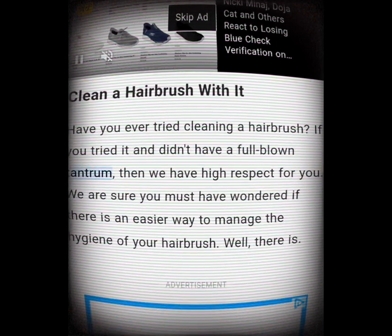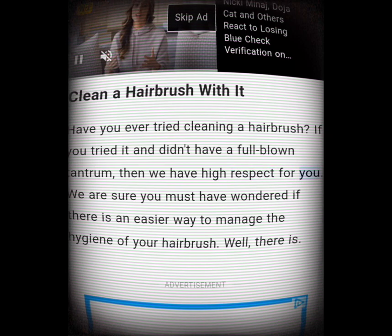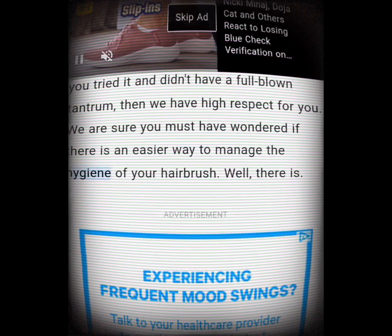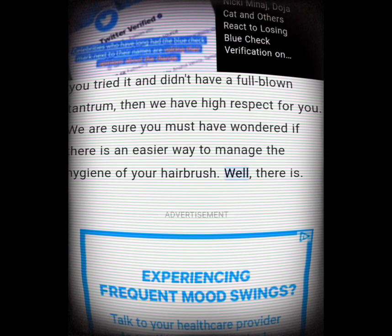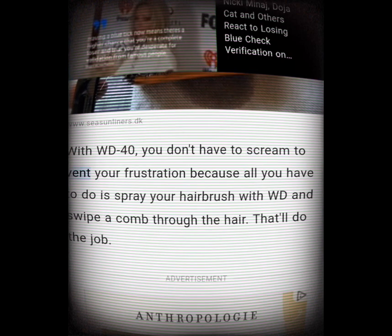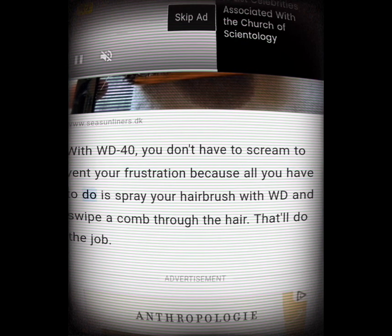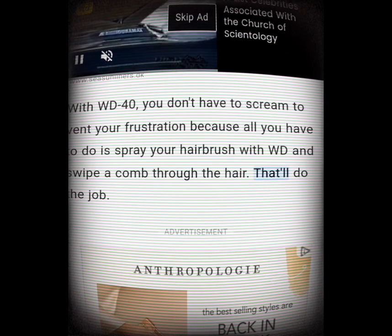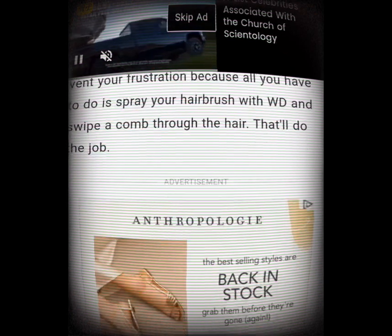Clean a hairbrush with it. Have you ever tried cleaning a hairbrush? If you tried it and didn't have a full-blown tantrum, we have high respect for you. Well, with WD-40 you don't have to scream to vent your frustration — all you have to do is spray your hairbrush with WD-40 and swipe a comb through the hair. That'll do the job.